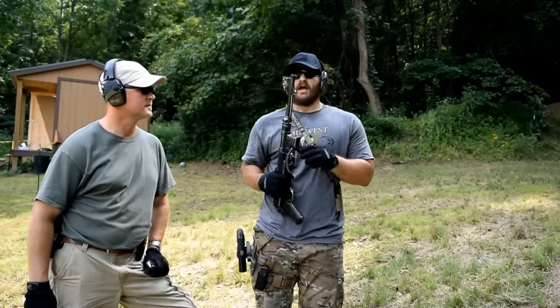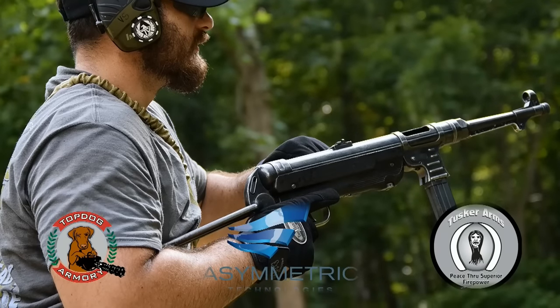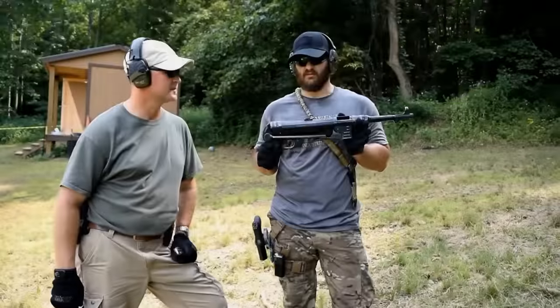Hey everybody, thank you for watching the VSO Gun Channel. This is something you just don't see — this is an authentic MP40.